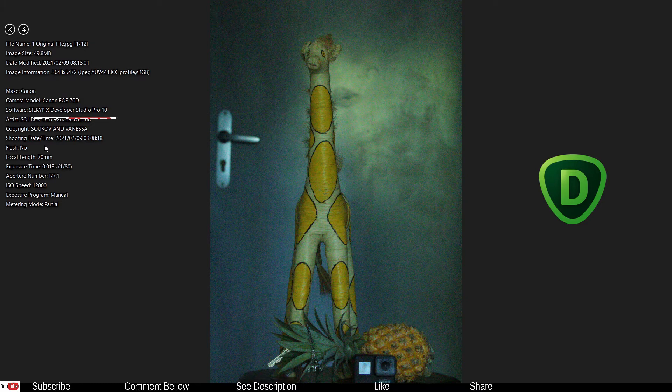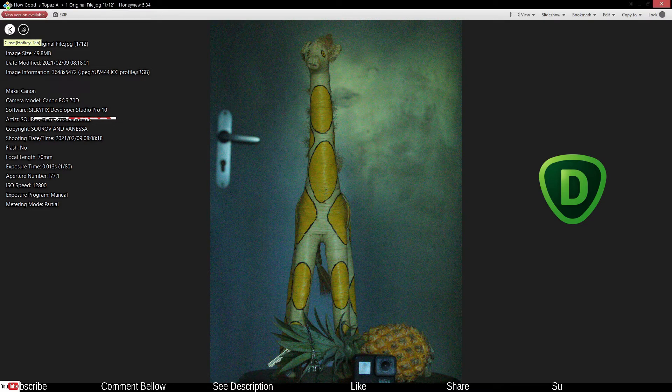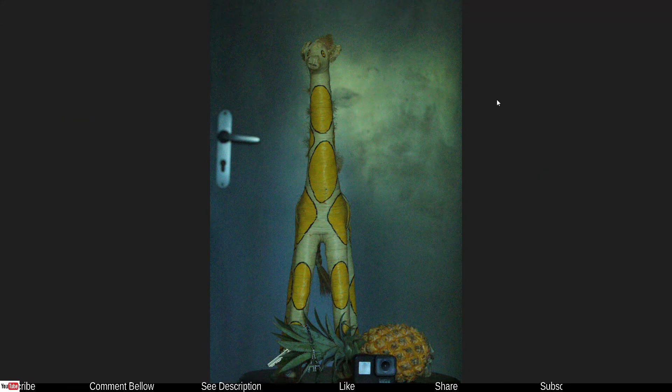I'm going to show you by zooming in. If we zoom in to 100%, check out the noise — it's very, very crazy. Now we're going to go from top to bottom just to take a quick look.